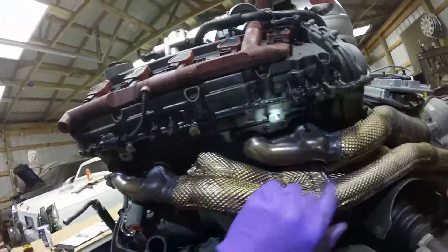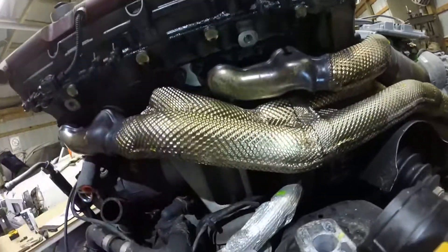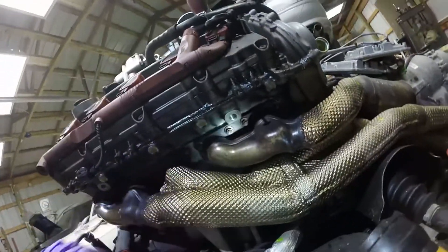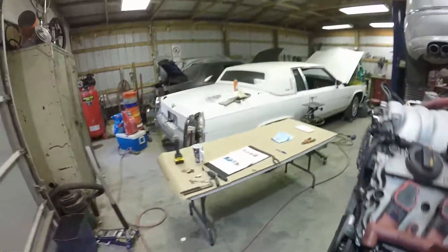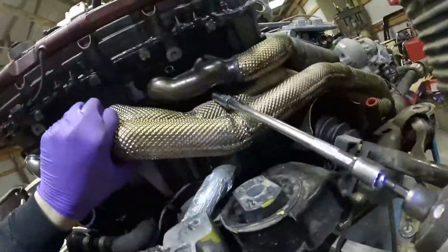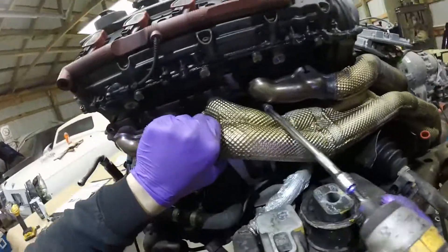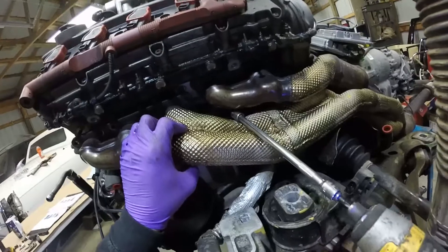So again with this side, start inside - one, two, three, four, five, six. I don't know how I'm going to get that one at the bottom. Let's see what we can get. It's out. Doesn't matter - those are one-time use nuts, so it's not a big deal.